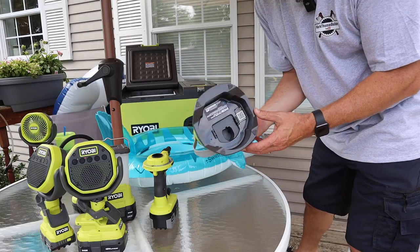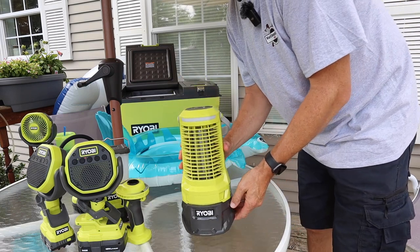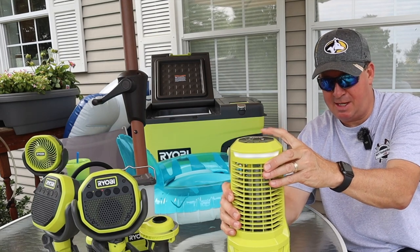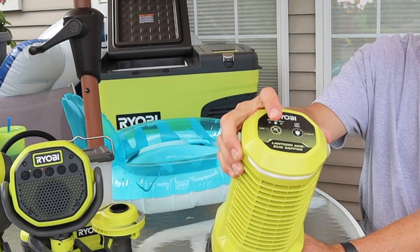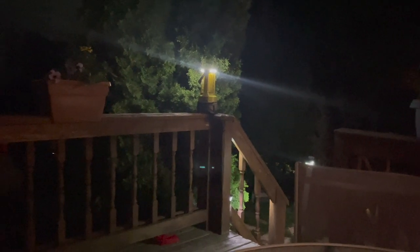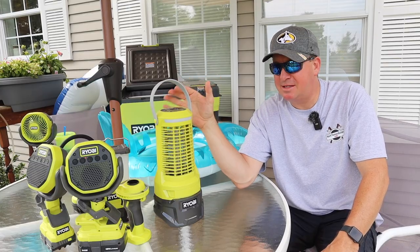Back here is the item I use at night — this is the RYOBI Bug Zapper, priced at $132. I use it to help draw bugs away from me when I'm sitting outside. It has three light settings: low, medium, and high, and you can toggle the run time between two, four, or six hours and then it shuts off. It uses UV light to attract bugs, and periodically you'll hear a little zap — nothing too extreme. Sometimes five or ten minutes go by with nothing; other times you'll hear three little zaps in a row. It just makes outdoor living at night more enjoyable.